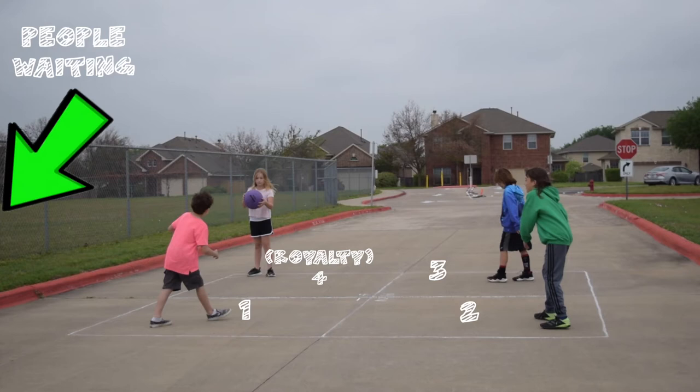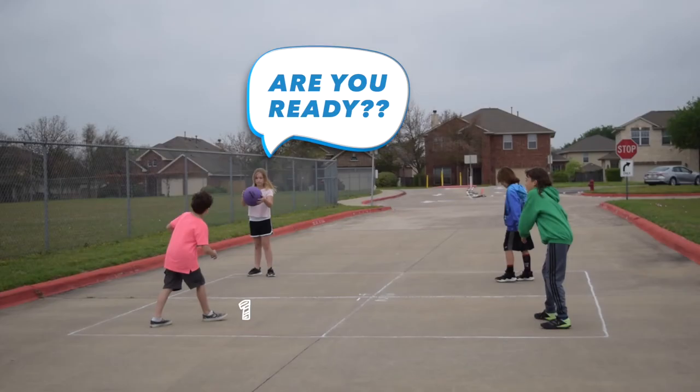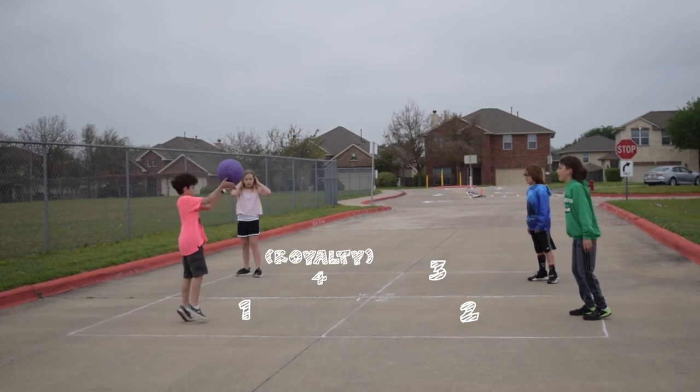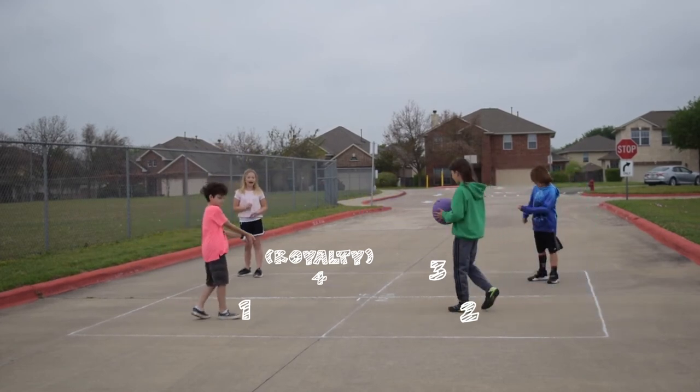To begin the game, the royalty square — also known as the number four square — will serve underhand to the number one square. When serving, you have to have at least one foot behind the service line before you serve to the one square. Always ask 'are you ready?' after the serve. You may hit the ball in any square as long as it is underhand.